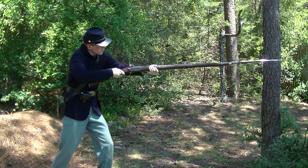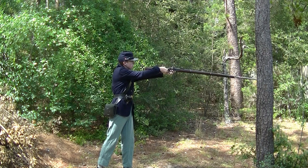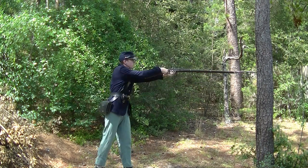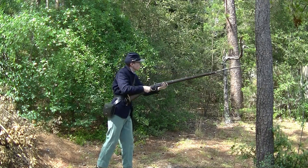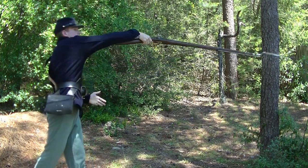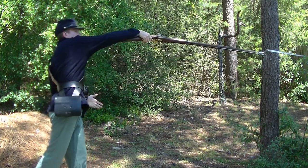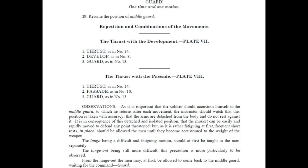The hands stay in the same position and the point of the bayonet is as high as the breast. The piece is thrust quickly forward to the full length of the right arm, and at the same time the left hand is slid back until it covers the guard. The right knee is straightened and the right shoulder is thrown forward in line with the left. The point of the bayonet is at the height of the breast. Lunge out! The lunge out is the same as the lunge except that the piece is abandoned with the left hand and the soldier is on the toes of the right foot. The thrust was to be added to the development and pass-aid as shown here.